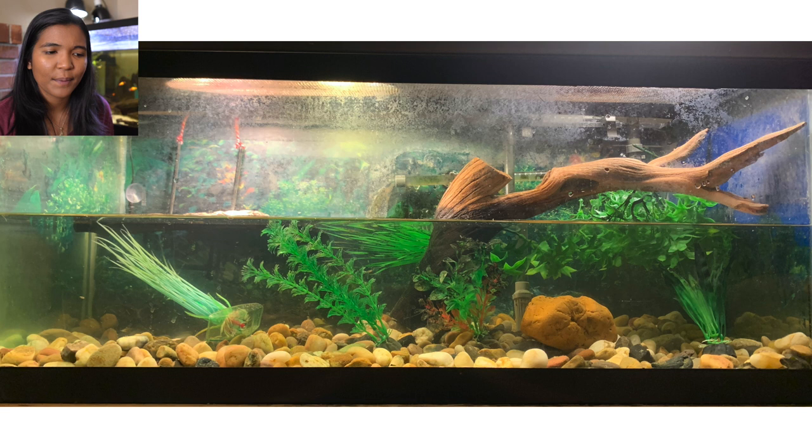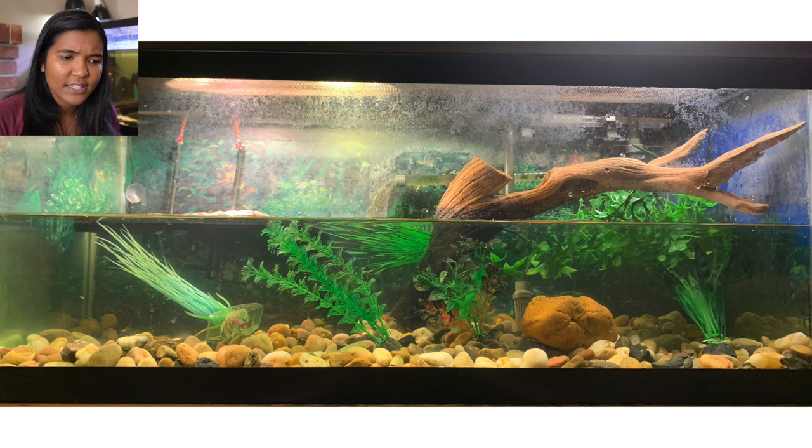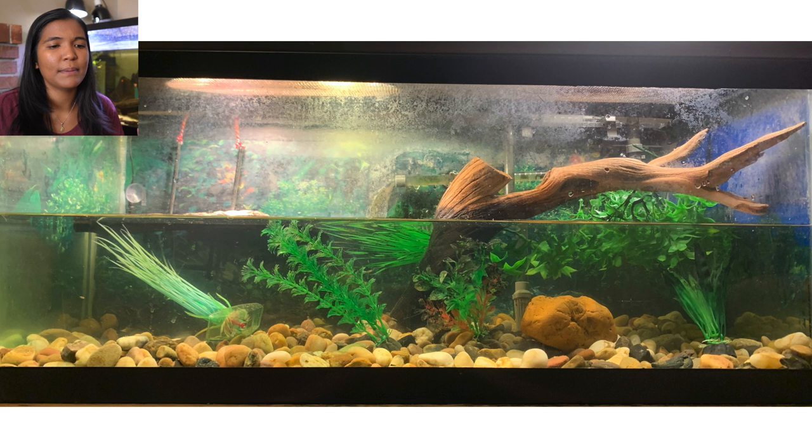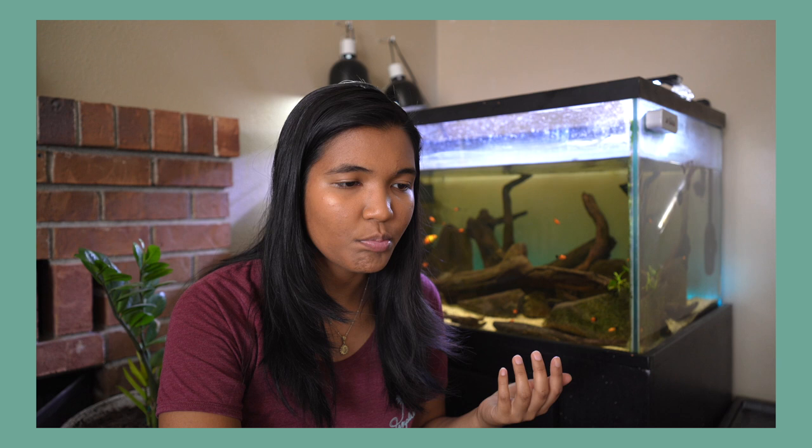This next tank is from John in Texas, home to a musk turtle in what looks like a 20 gallon long. There's a basking area on the left, decorations in the middle, pebbles on the bottom, and what looks like a canister filter with a spray bar in the back. The shallower water works for a hatchling, but for an adult musk turtle I'd like to see the 20 gallon filled all the way up, with a floating basking platform, for more swimming space and water volume to dilute waste.